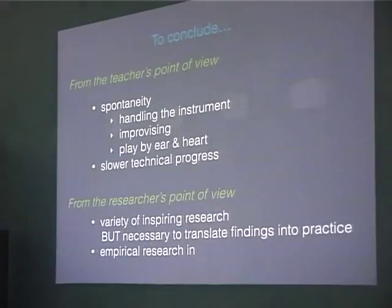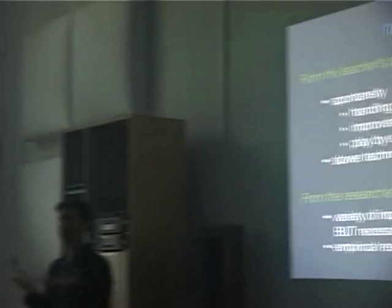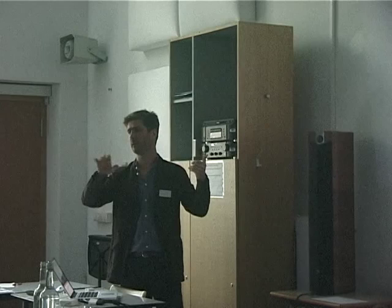I don't know if it has something to do with this approach, but that is what I, as a teacher, see. But I also see we have a slower technical progress. So it's about making choices — what do we want? Because when you do the examinations and the students of other teachers, they know more notes, they play faster or things like that. So it's difficult.